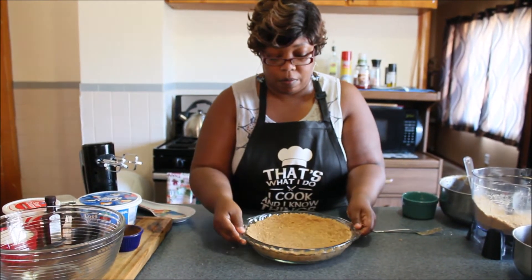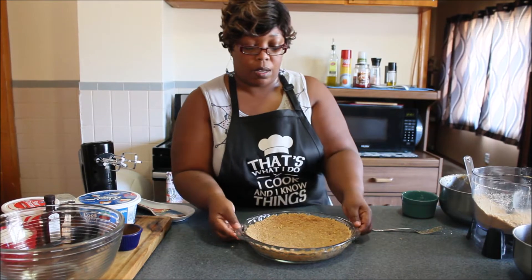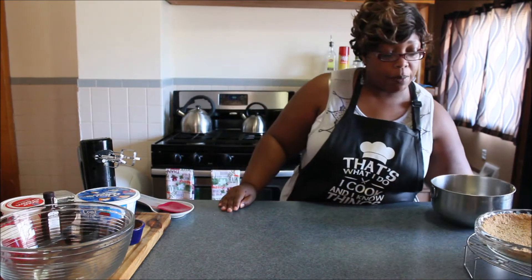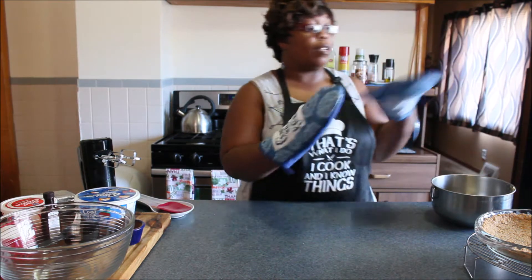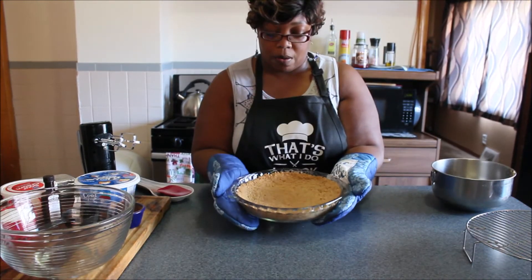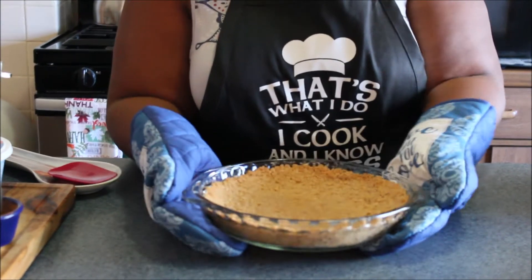We're going to bake this at 375 degrees for about seven minutes. Okay, so it's been about seven to eight minutes. I already took the crust out and I'm letting that sit and cool before I mix up the cheesecake.